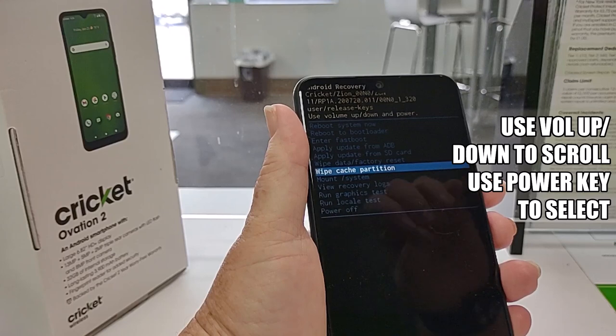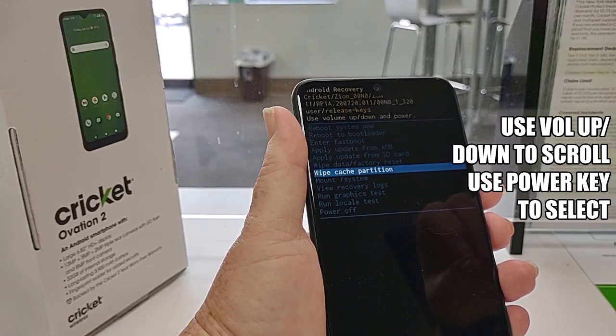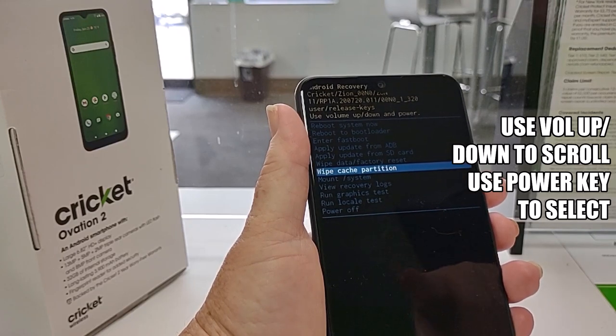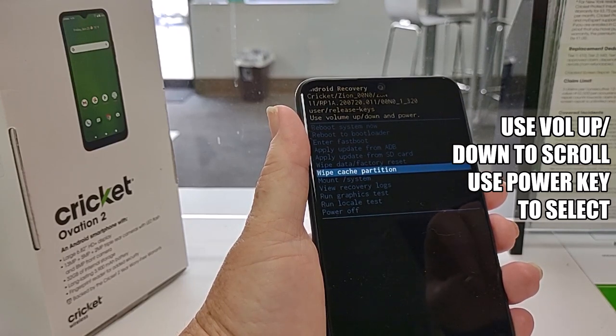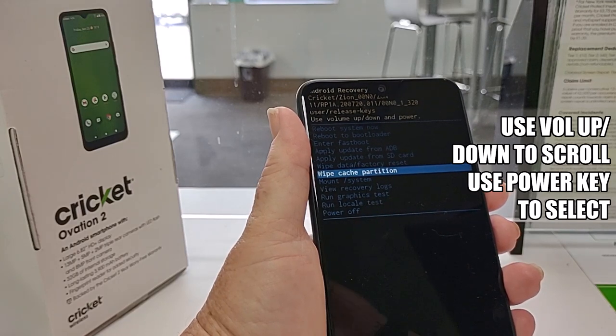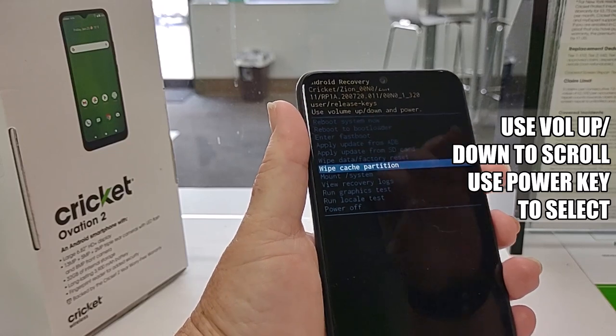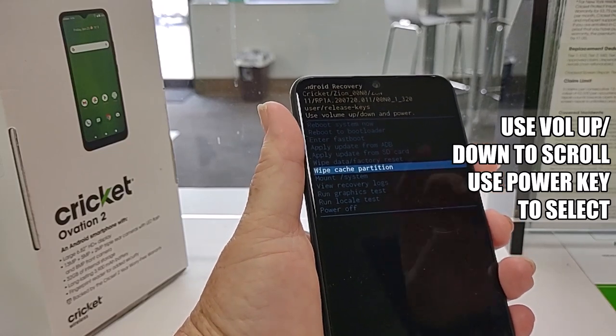Sometimes a good idea is if your phone is going really slow and it's really laggy — maybe you've deleted a bunch of apps and pictures and it's still going slow — then you might want to wipe the cache partition first. That's going to take out every little bit and piece of files that have been left behind, all the junk, and get it out of there just like that.